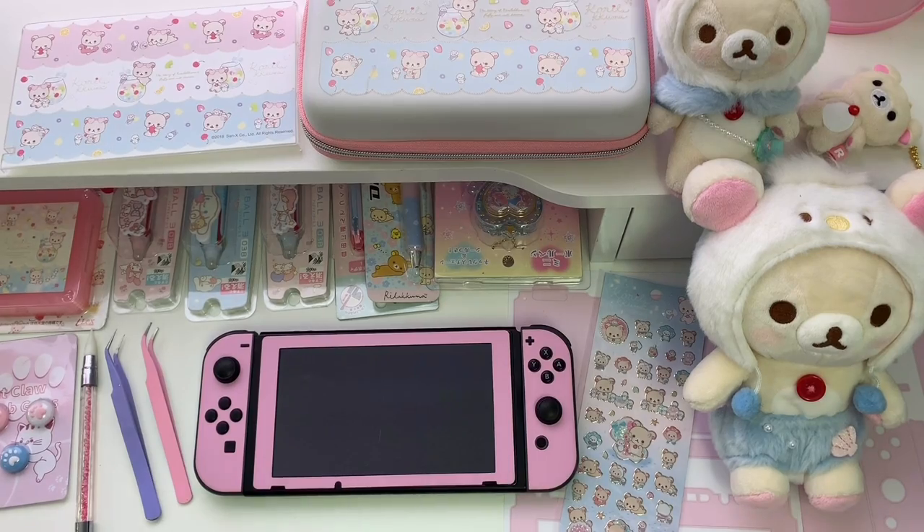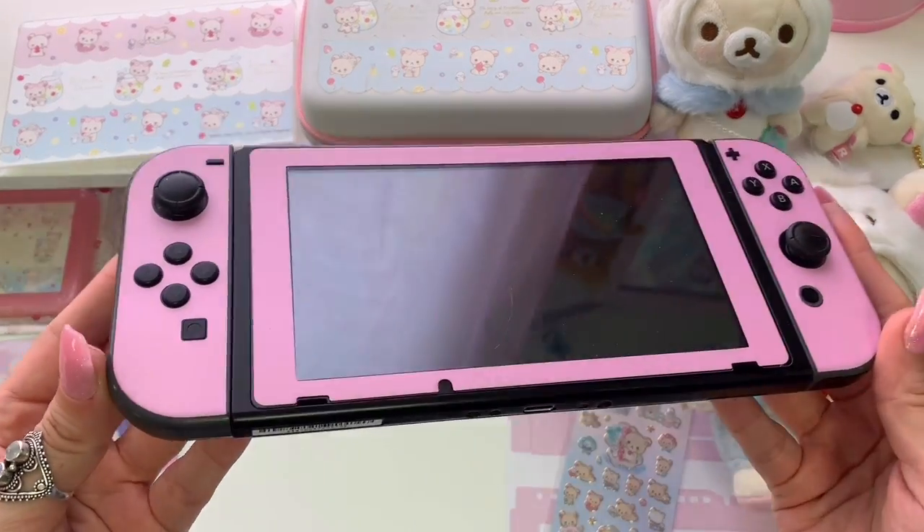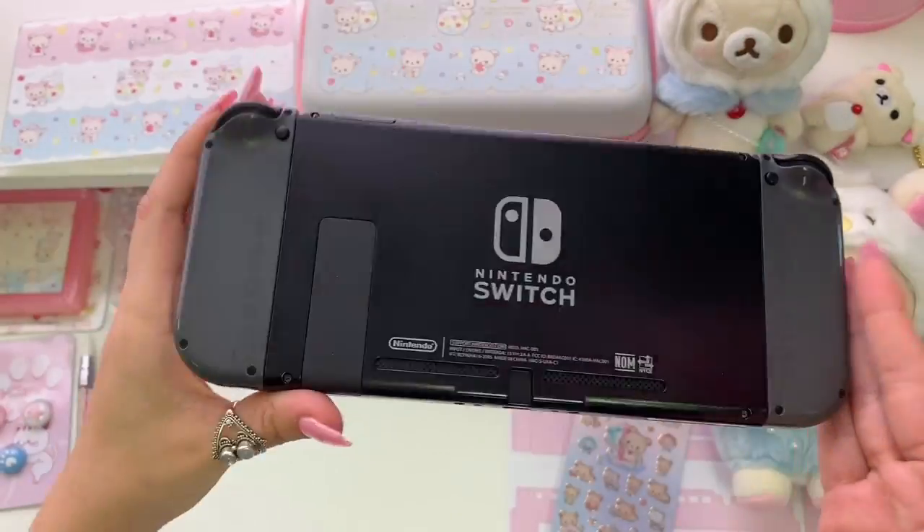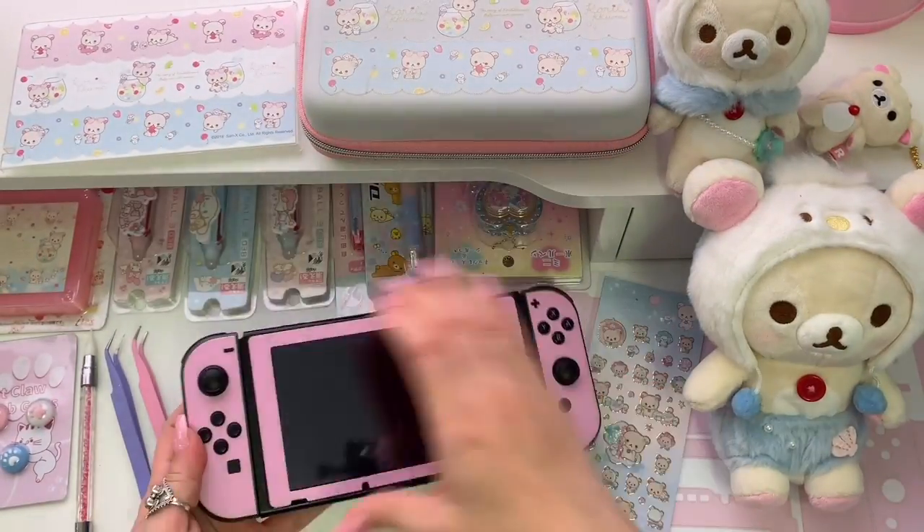The skin that I'll be removing today is this pink skin from decalgirl.com. The skin only covers the front of the device — it doesn't wrap around the edges and it doesn't come with a back piece — but it's cute and I've never had issues with it.